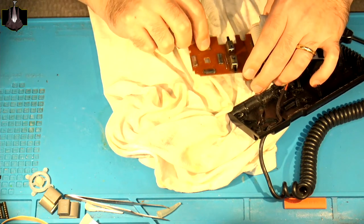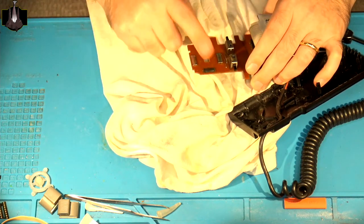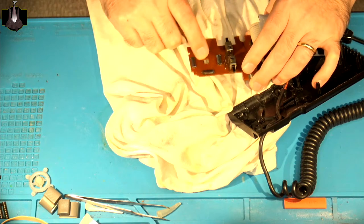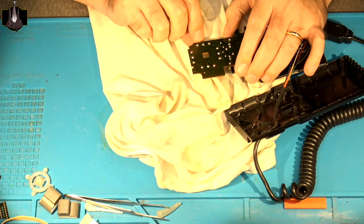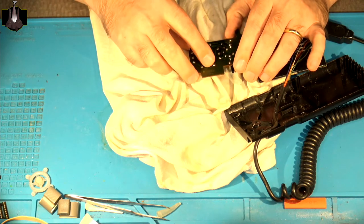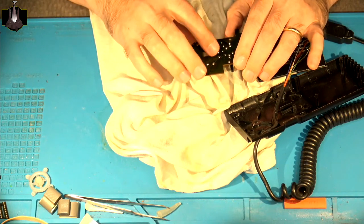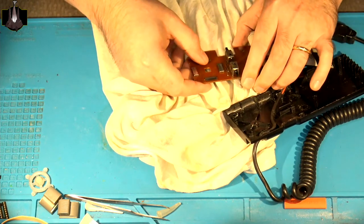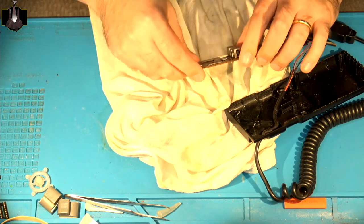Eventually in time this will need to be done again, but I did this with my original ColecoVision controllers probably well over 10 years ago and I haven't had to spray them since. Environment and how the console was cared for in its life matters as well. So now let's talk about these leaf spring switches. It's pretty obvious what the problem is — even though the spring itself is in good shape and not cracked or broken, it's just not making very good consistent contact with the little rivet that's underneath it.